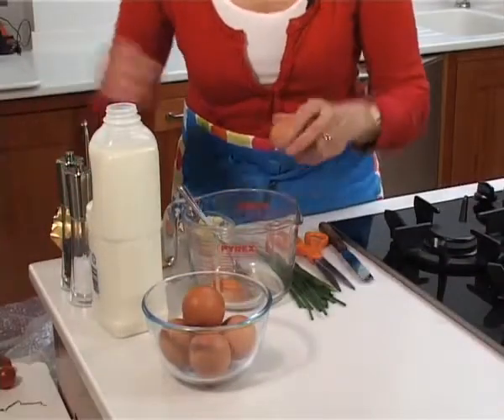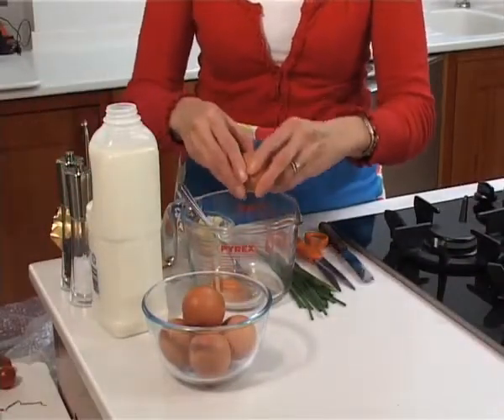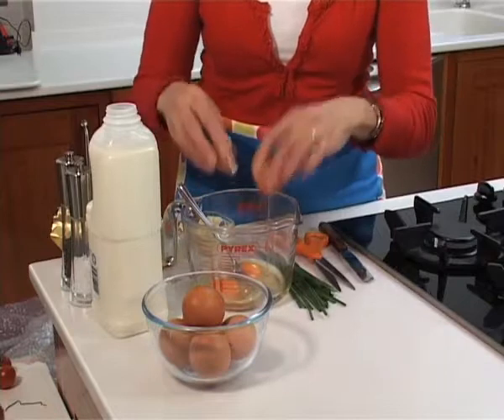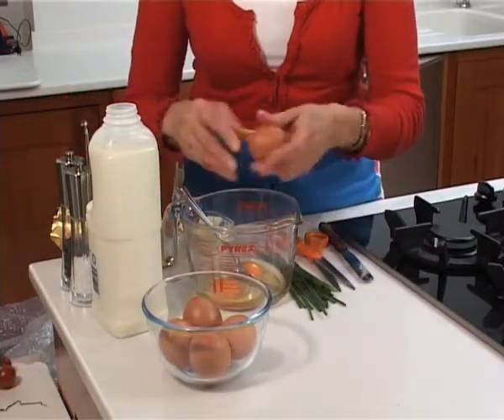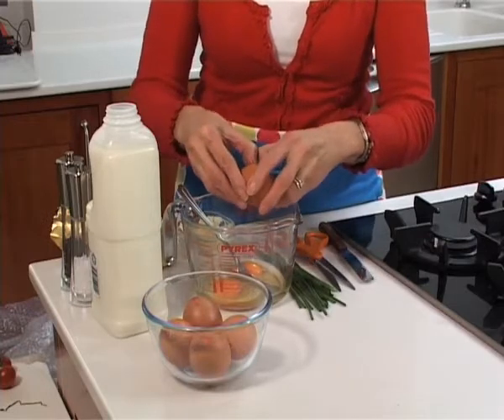I'm going to do a three egg omelette and just crack them into a measuring jug. I think a measuring jug is the easiest way to pour the egg mixture into your pan.